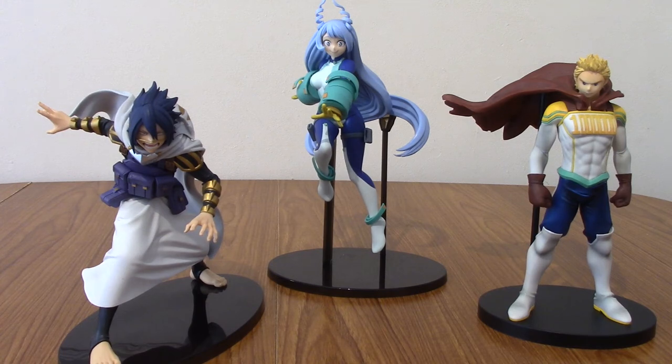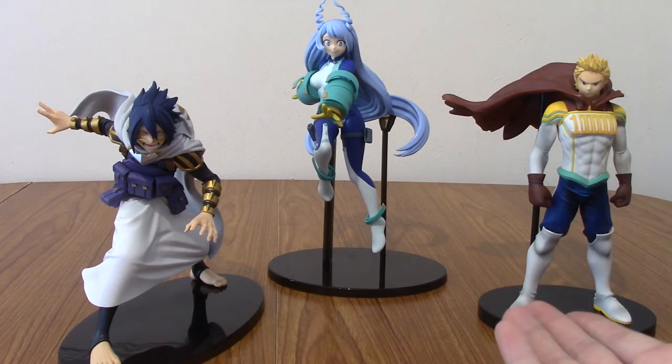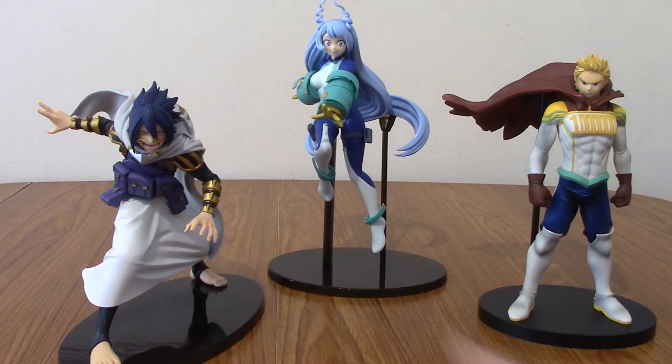All right, I am back, and I've had some fun taking photos of Nejire. And of course I had to bring out the other two as well — I mean, she's a member of the Big Three, it would feel wrong not to. And honestly, I think she goes perfectly with them.